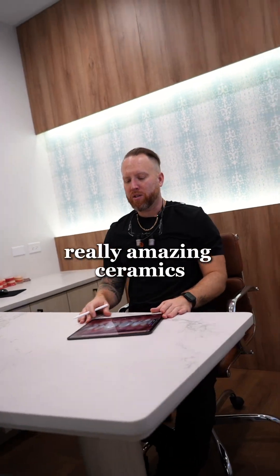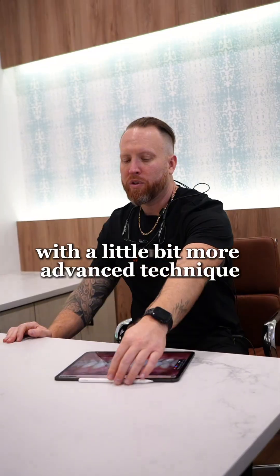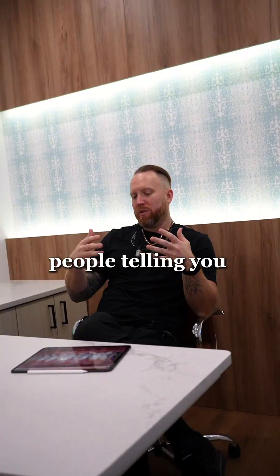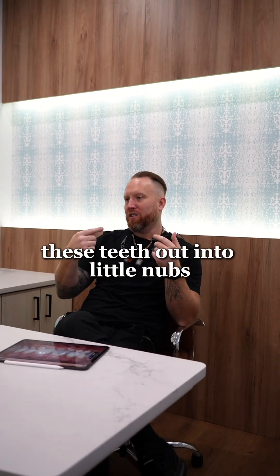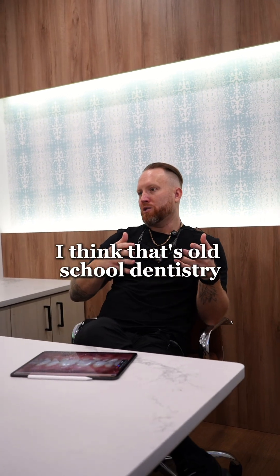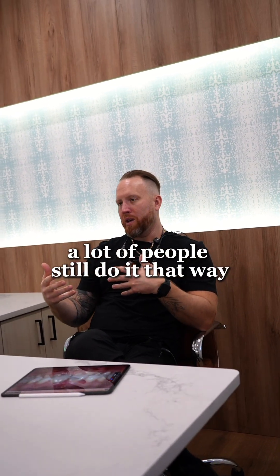We use really amazing ceramics, a very innovative material with more advanced techniques. The emphasis is you really don't have to drill. People telling you that you need to drill these teeth out into little nubs because they had root canals and damage — I think that's old school dentistry. The problem is a lot of people still do it that way.